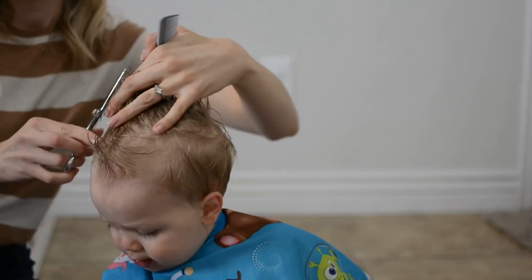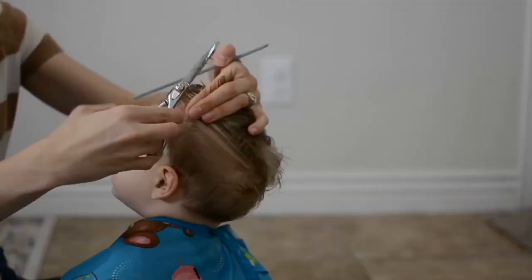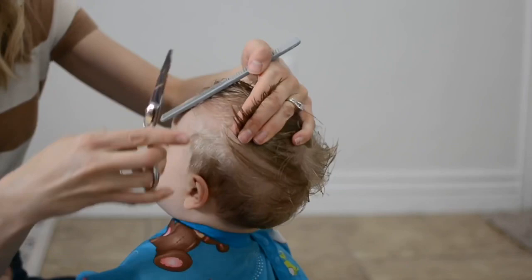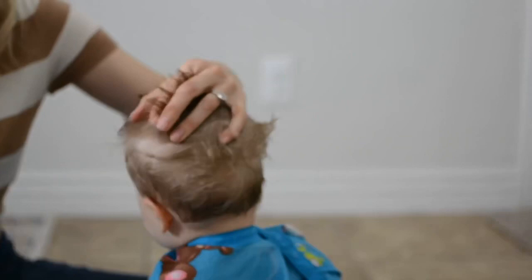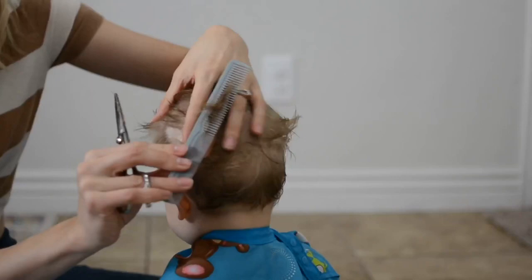I hope this all makes sense — I'm not super efficient at talking about how to cut hair, this is new for me. If you have questions please leave them in the comments below and I will do my best to help you. I'm doing the same on the opposite side, and I know he's so wiggly but this is real life — this is how it is cutting a baby's hair.